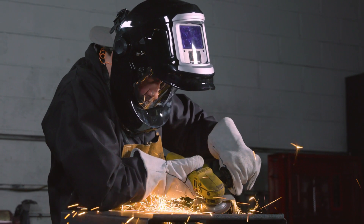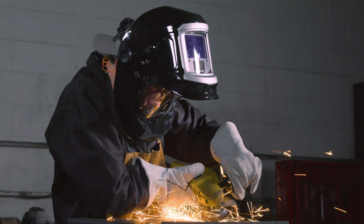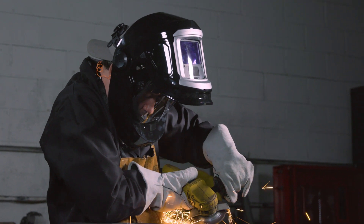Protect your eyes and get the job done with this MonsterView Auto Darkening Welding Helmet from Clutch. Only at Northern Tool.